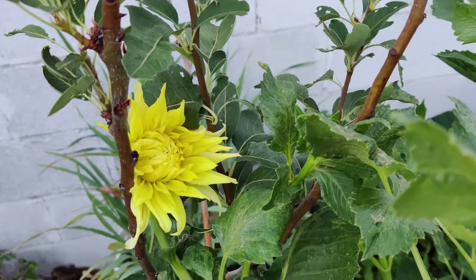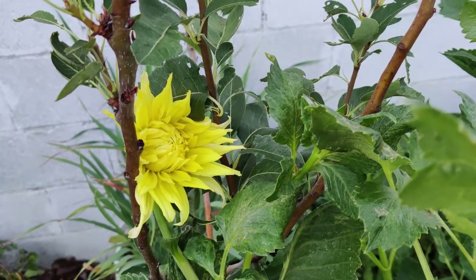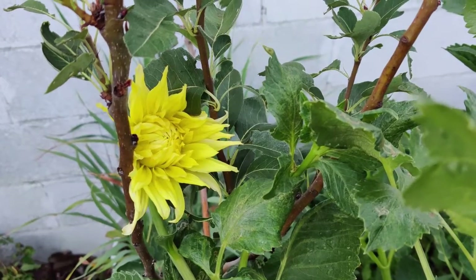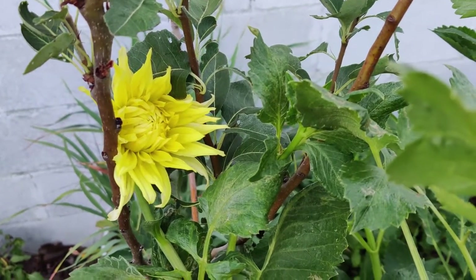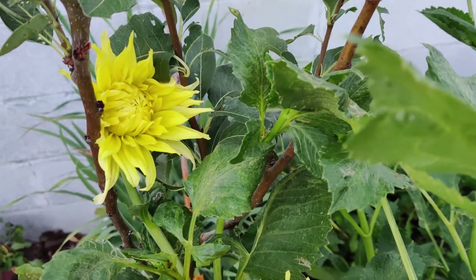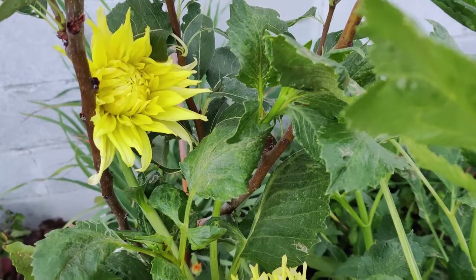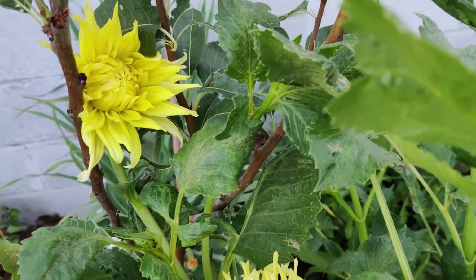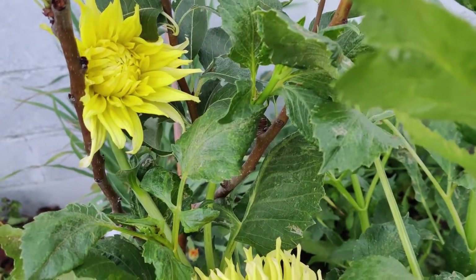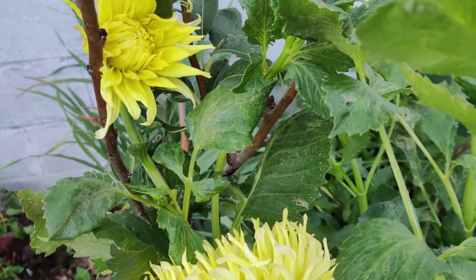Pests and diseases for dahlias include slugs, snails, mites, earwigs, cucumber beetle, aphids, deer, and powdery mildew. Dahlia was named for Anders Dahl, a Swedish botanist born March 17, 1757. The plant originates from the highlands and mountains of Mexico.